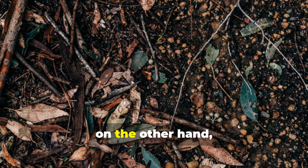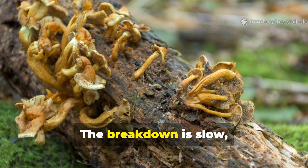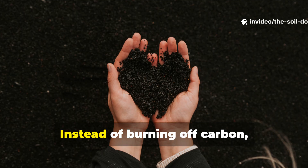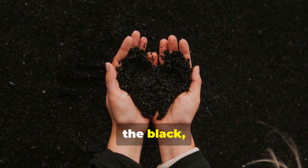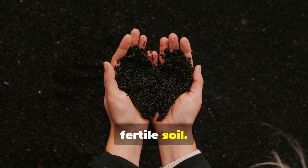Cold fermenting, on the other hand, mimics what happens on a forest floor. The breakdown is slow, cool, fungal and entirely microbe-driven. Instead of burning off carbon, it locks it into stable humus — the black, spongy, long-lasting organic matter that defines fertile soil.